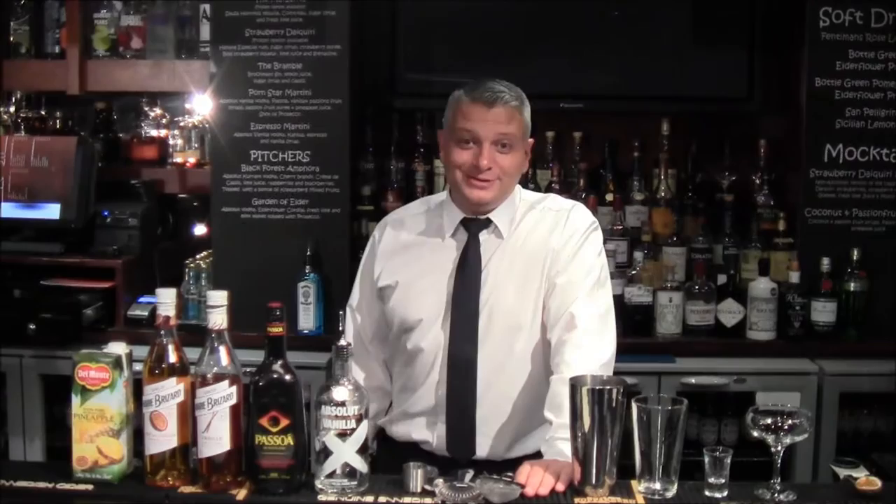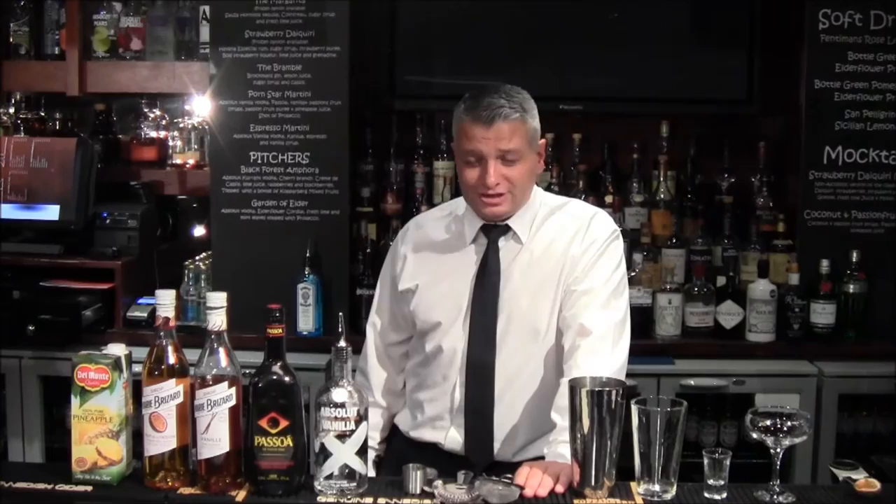Hi, I'm Colin at the Albine Bar and Restaurant in Aberdeen. Tonight we are going to make a Pornstar Martini, another one of our most popular cocktails.